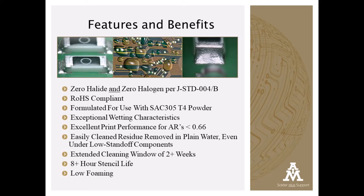W20 can address the most challenging print applications on your assembly. It has exceptional wetting characteristics, low voiding on QFN and BGAs, and excellent print performance with area ratios as low as 0.66.